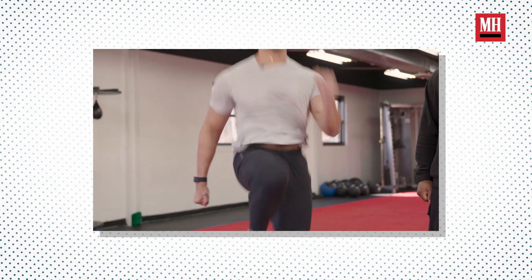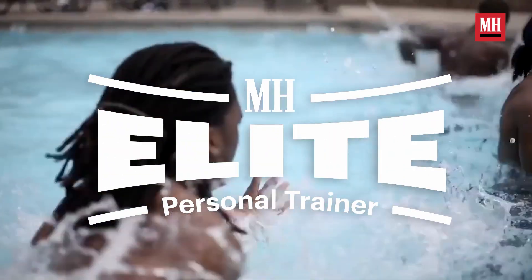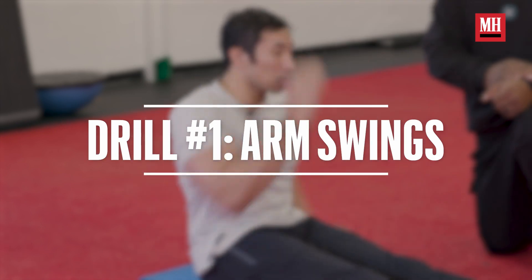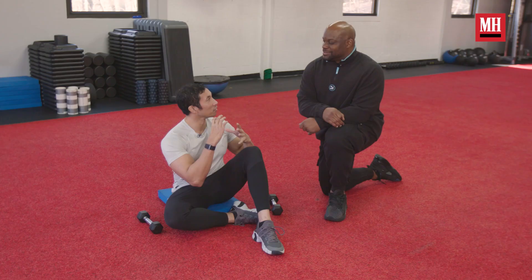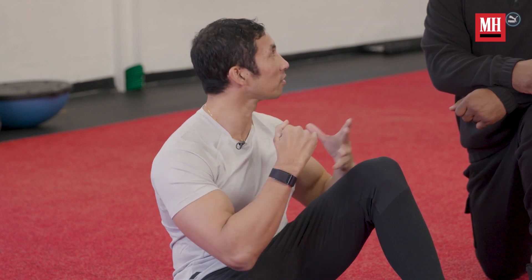So you've got three drills for us. They're all about those little things that are going to help eliminate wasted movement. And we've got a little strength in there too, because this is a power event. The 40 is a super technical race, and it's all about technique.